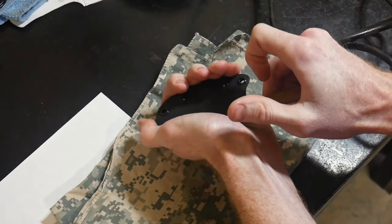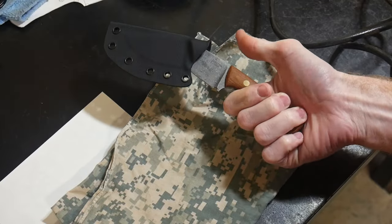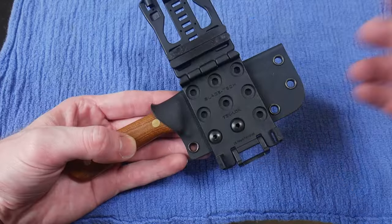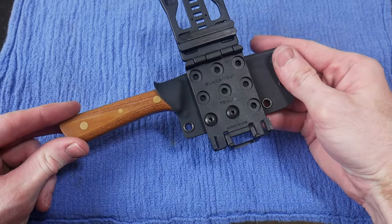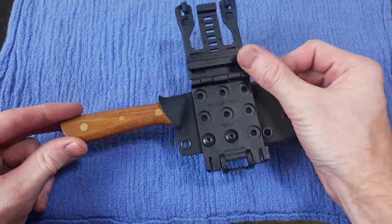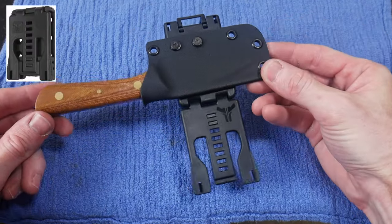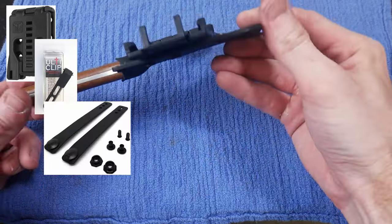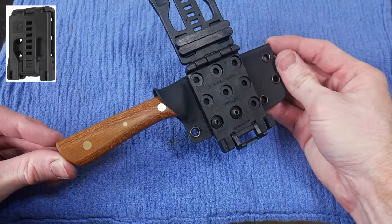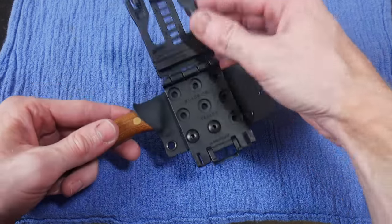Here is a demonstration of why the thumb ramp is an advantage with a kydex sheath. As mentioned earlier, the holes towards the top of the sheath are spaced out by three quarters of an inch, and this is the point where you can put on whatever type of clip you see fit — a tech lock, an ulti clip, even some straps or paracord are all good solutions.